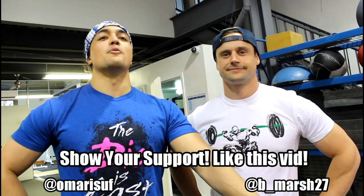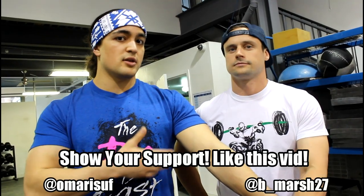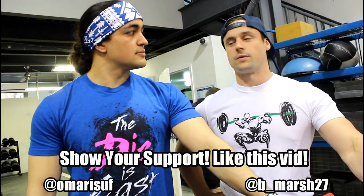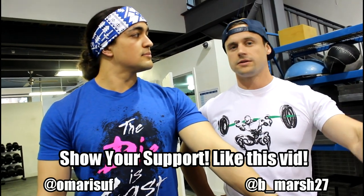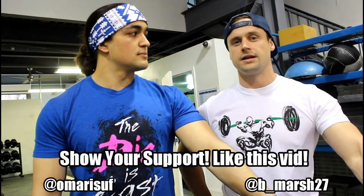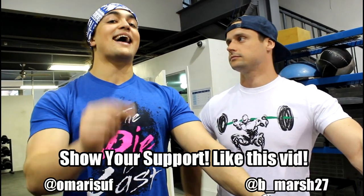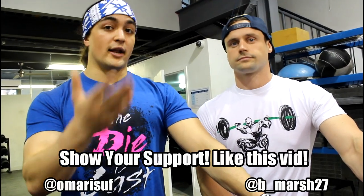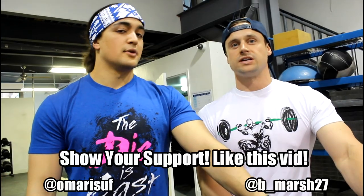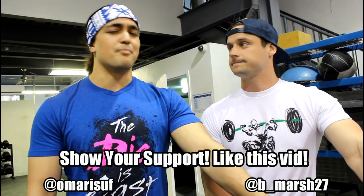That's the video — thank you so much for watching. If you liked it, make sure to like the video. Coach, anything in closing? Just take your time with the movement. It's not a bad idea to seek out a qualified Olympic weightlifting coach. Follow the sequence step by step, and if you're having trouble getting into any of those key positions, it's probably due to a lack of mobility. Coach Brian is also reviewing people's form on Instagram — you can hit him up at B underscore Marsh 27. Send him some videos and he'll be happy to critique. Thanks for watching, we'll see everyone in the next video!